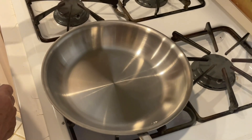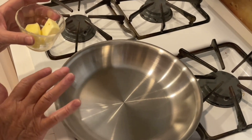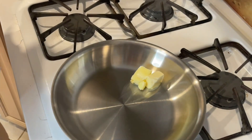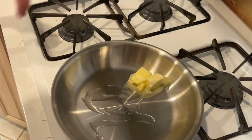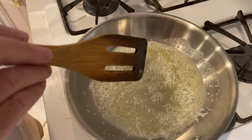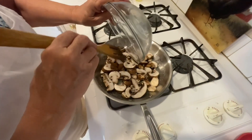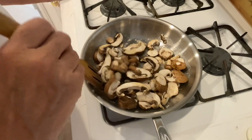Now we're going to make the sauce for the Salisbury steak. We'll start with a couple of tablespoons of butter. I like to brown the mushrooms first and then I'll add the onions. I like to put a little bit of oil in there with the butter. Once it gets hot we'll add the mushrooms to brown on medium-high heat.